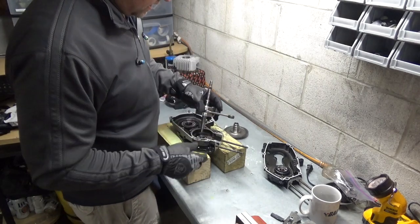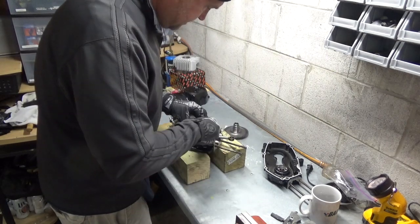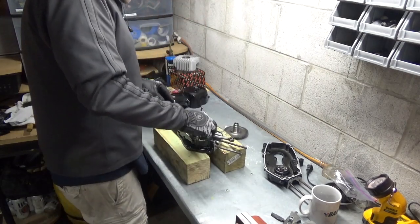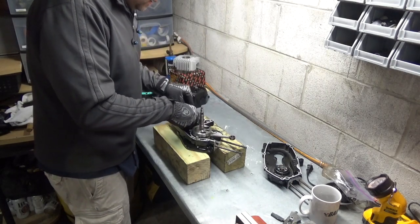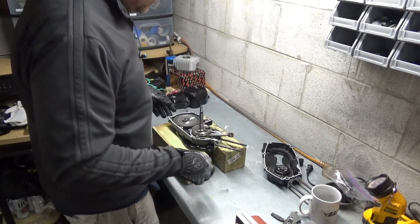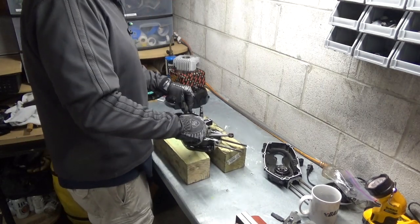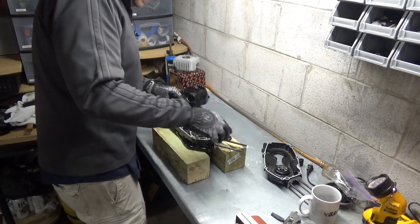Short side onto this one. Long side goes into the transmission. That slipped right in. Also push the little locator pins down as good as you can.